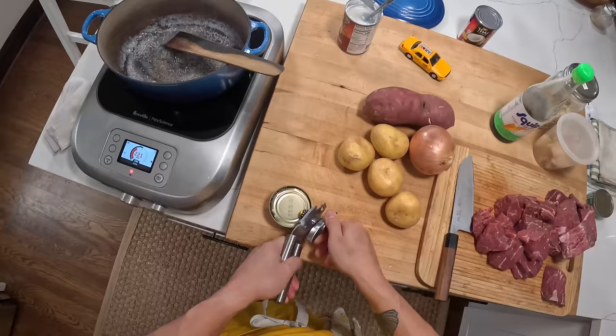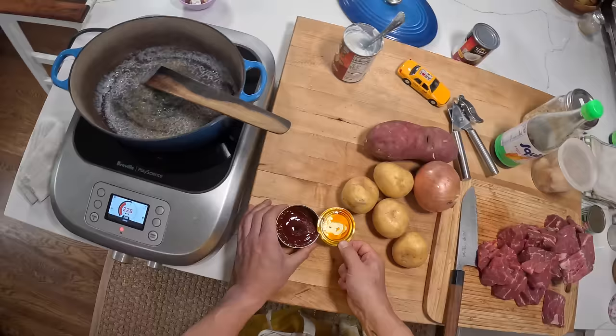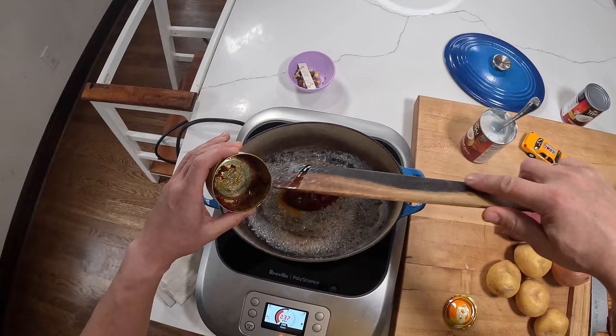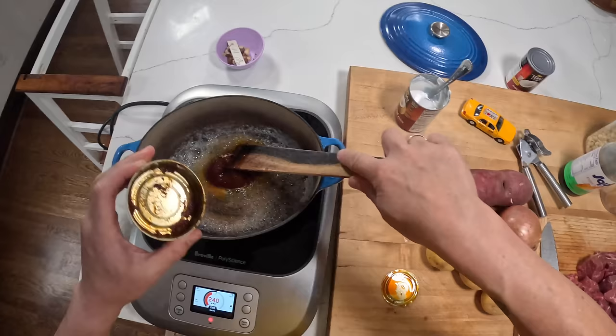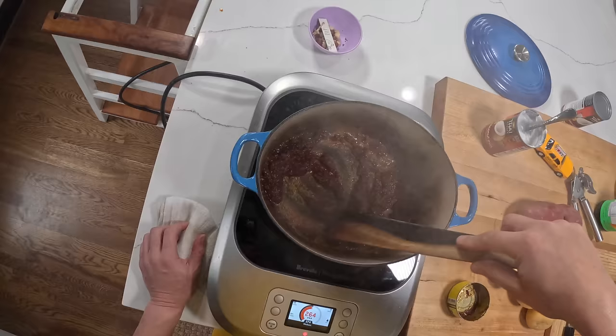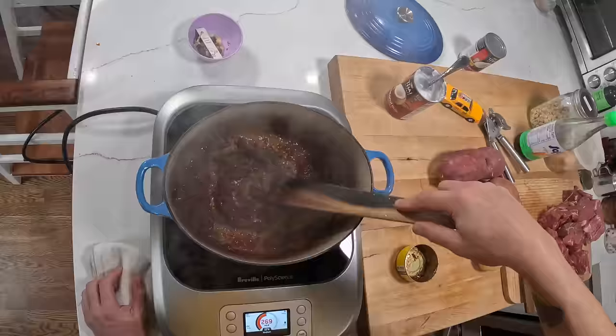I'm going to have my curry paste ready. If you do want to make your own Masaman curry paste at home, you can — Pailin has a wonderful recipe for it, which I will probably forget to link, but check down below. We're getting a little bit brown down there, so I'm going to add my curry paste — about four ounces. I love that smell. My curry paste is frying, I can smell it toasting. I'm looking for that aroma to develop a little bit, and then I'm going to go in with my meat.